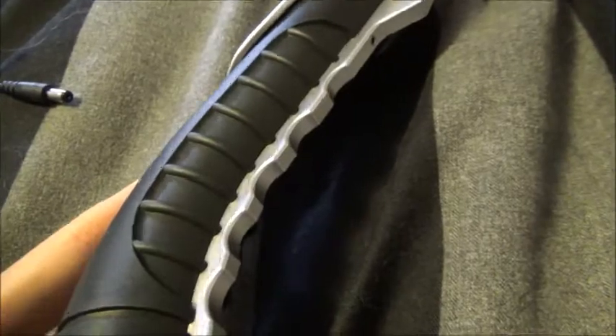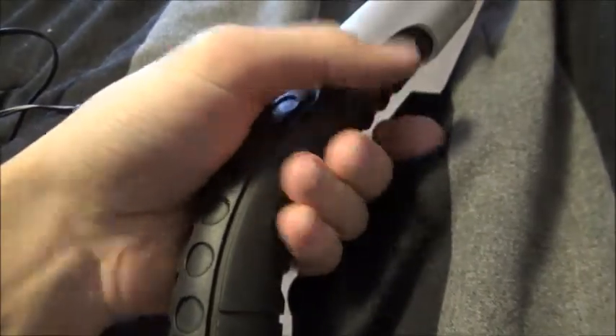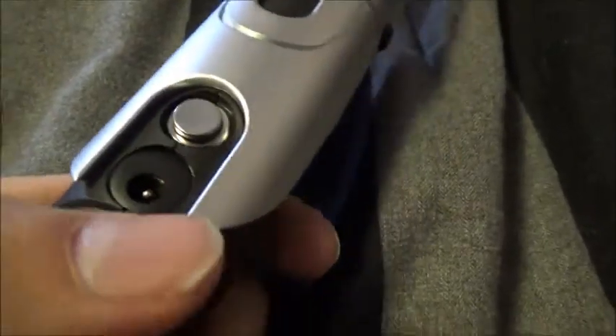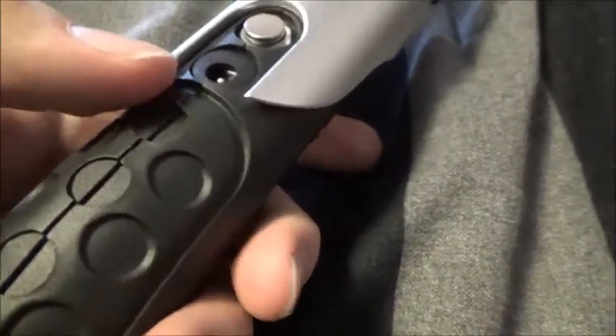And we got these little finger grooves, so that way you can get a nice hold on it. Got your recharge port and this nice little low-profile activation switch — it's a good thing, you won't press it by accident if you're spinning it around.